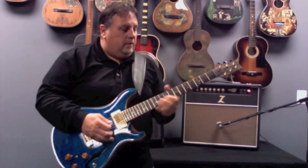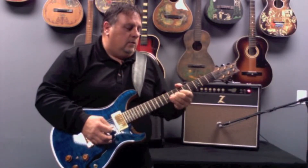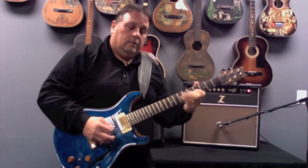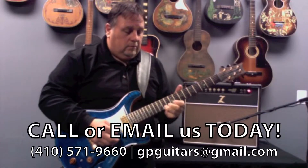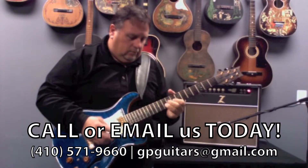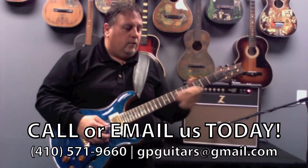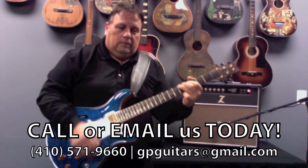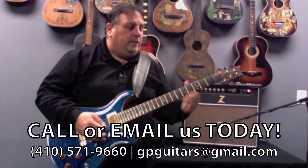Now the neck pickup — back to clean, taking the overdrive off. So lower output pickup.